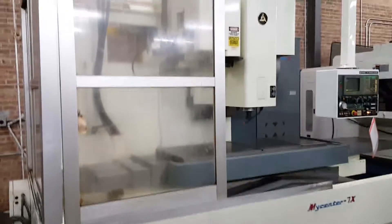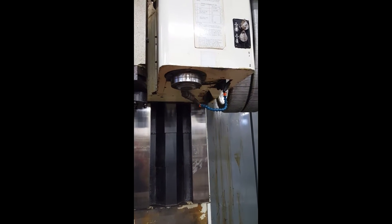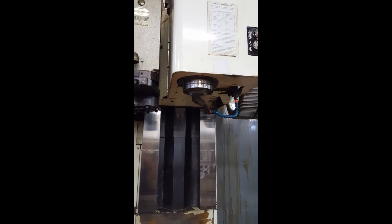This machine has full enclosures. Kitamura MyCenter 7X. 3,000 RPM. Kitamura. 5,000 RPM. 7,000 RPM.